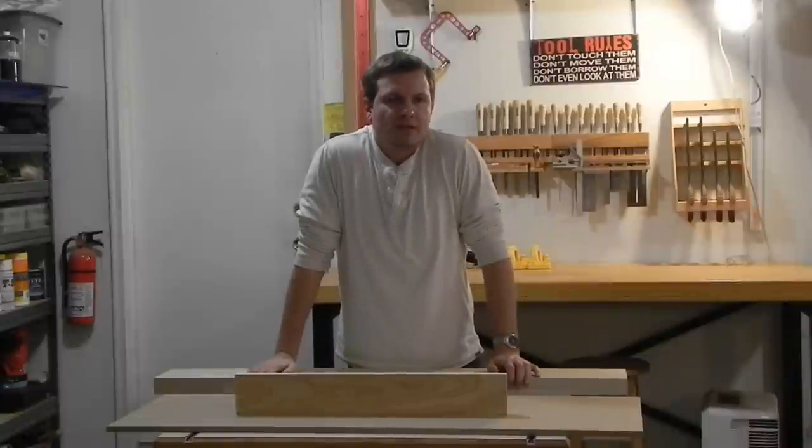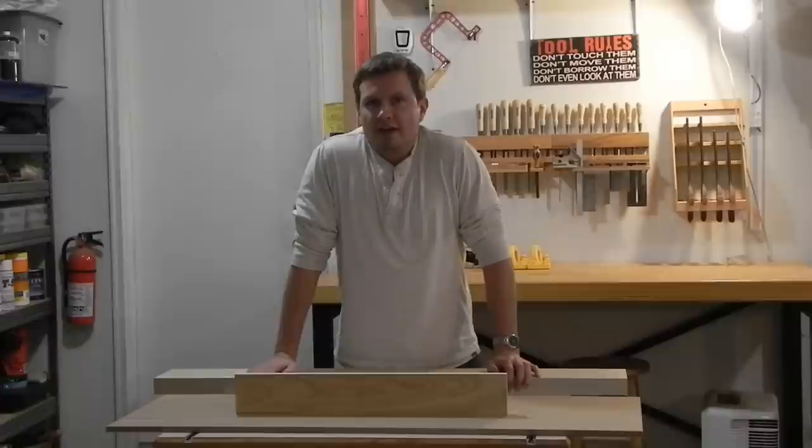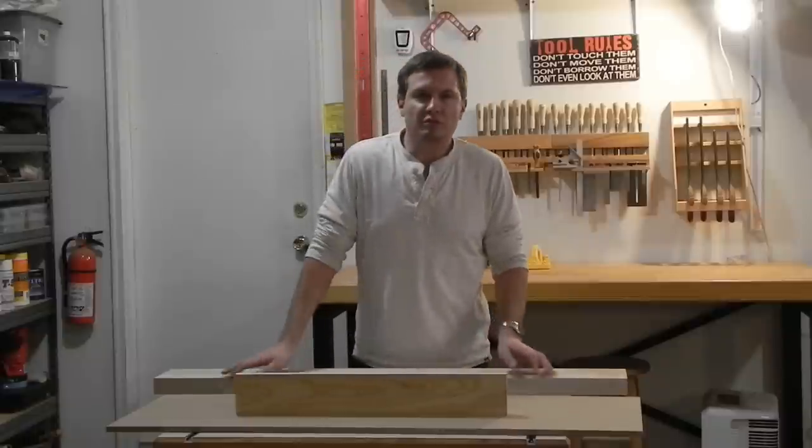Welcome to the shop. My name is Dan. I need to make some picture frames - one's for a really late Christmas present and the other one is actually shop related. Unfortunately, the miter sled I had for my old saw won't fit my new one, so I'm going to have to make another one. I figured this would be a good project to share.